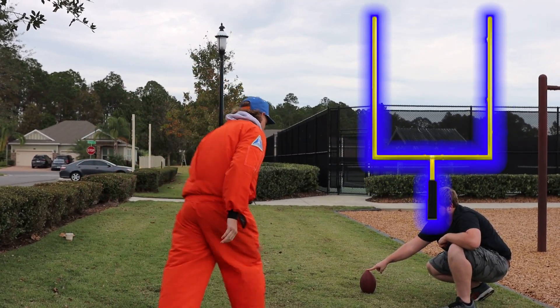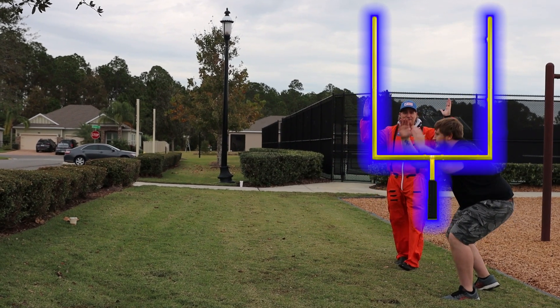Ready? Yep. And that, my friends, is how it's done.